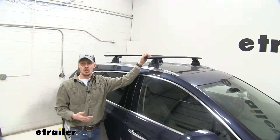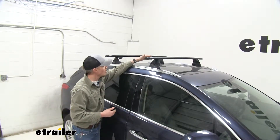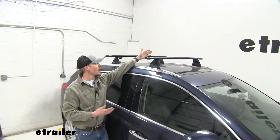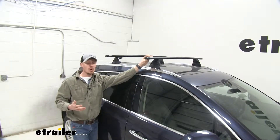It features 50-inch long Jetstream Crossbars. You can see here how they span across the roof of the XT5. This is going to allow us to carry not one or two bike racks, but maybe three or four — we've got a lot of room up here. We can possibly even carry two kayaks. They're made out of aluminum, so we don't need to worry about any rust or corrosion.